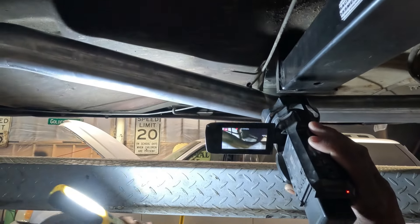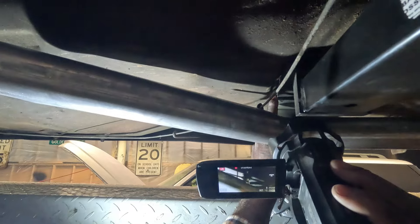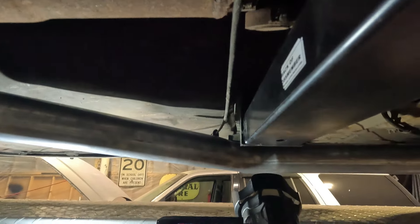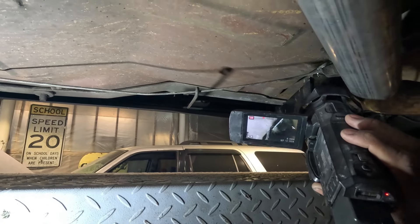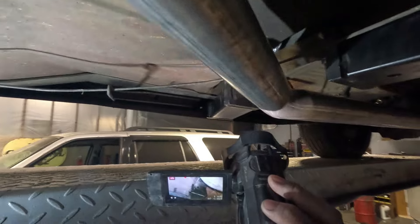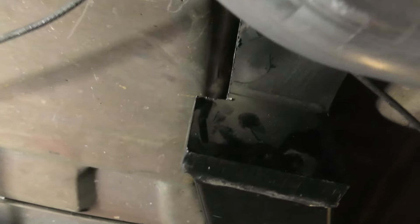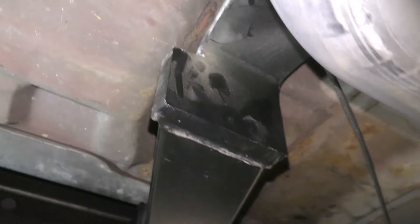Let me see if I can get in here so you can see it from right here. He had to trim a little bit of this off right here, guys. So if you get one, you might have to do that. I see where you have to do that there. He had to do slight modifications just to get that to fit in there.